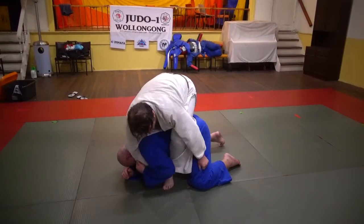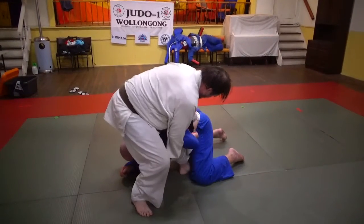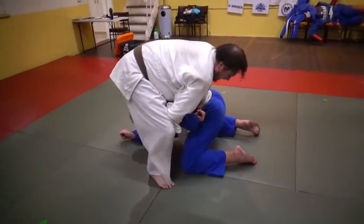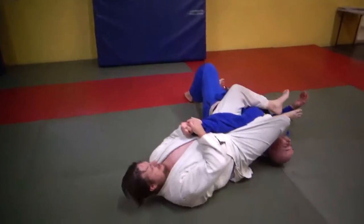I've still got his arm. I'm going to swap — come leg across, my leg is in underneath. I grab the belt and I sit and turn him back. So we're ready to do Jūji gatame.